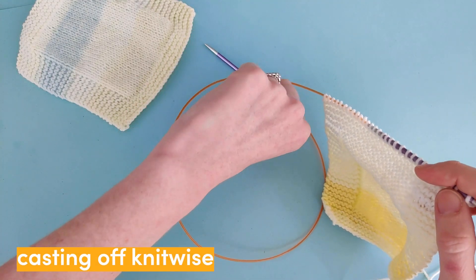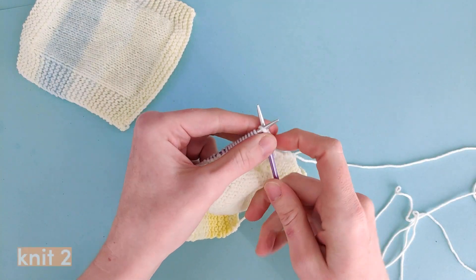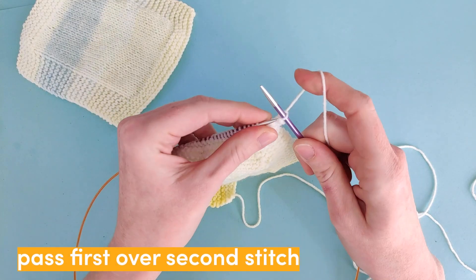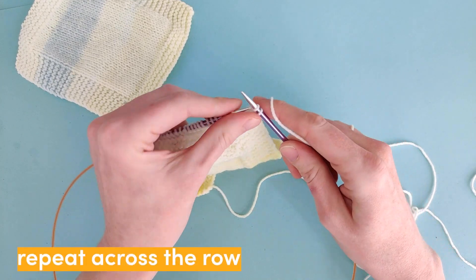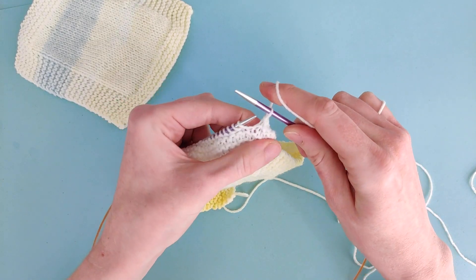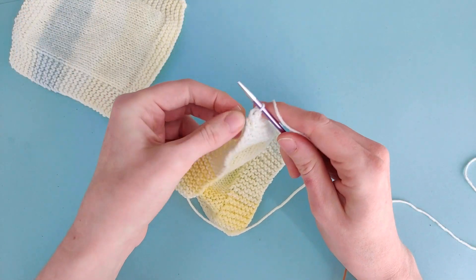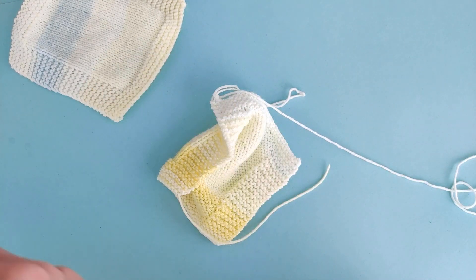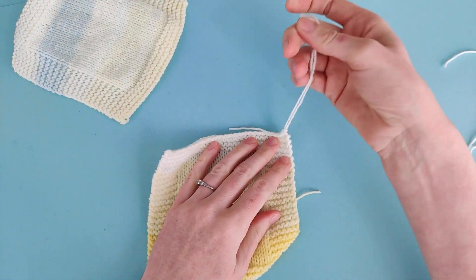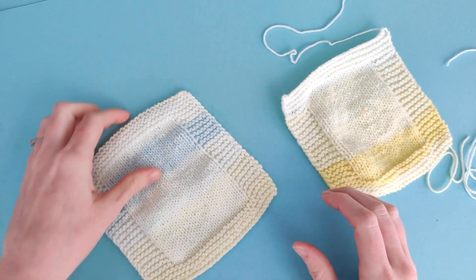Now we're going to cast off knitwise. To do that, we'll turn our work to the wrong side and knit two stitches, then pass that first stitch over the second stitch so we're left with one stitch. Knit a stitch, pass the first stitch over, and continue casting off all our stitches all the way along the row in this way. Pull through, and then all we have to do is weave in our tail ends. And there we have it — a really easy knitted baby blanket!